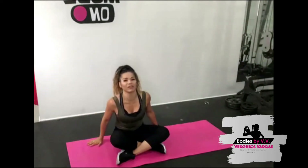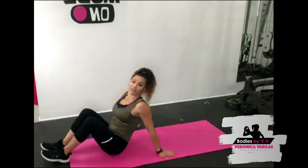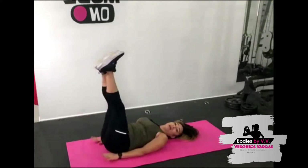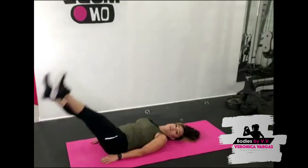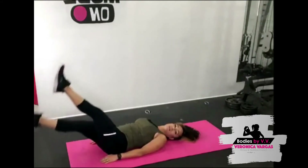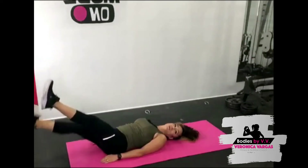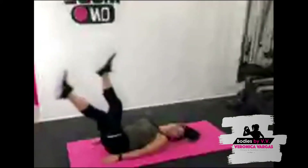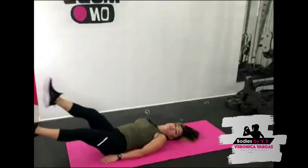Alright, we're going to go to leg flutters — these ones are killers! Lay on your back, do the best that you can. You must engage your transverse abdominals, so push your lower back into the mat. Hands next to your side, drop your legs and flutter — cross those legs over, squeeze those inner thighs. If you want more of a challenge you can bring your legs down lower; if that's too much move them up higher. This will work your core — it all depends on your flexibility and core strength, so play around with your range of motion.